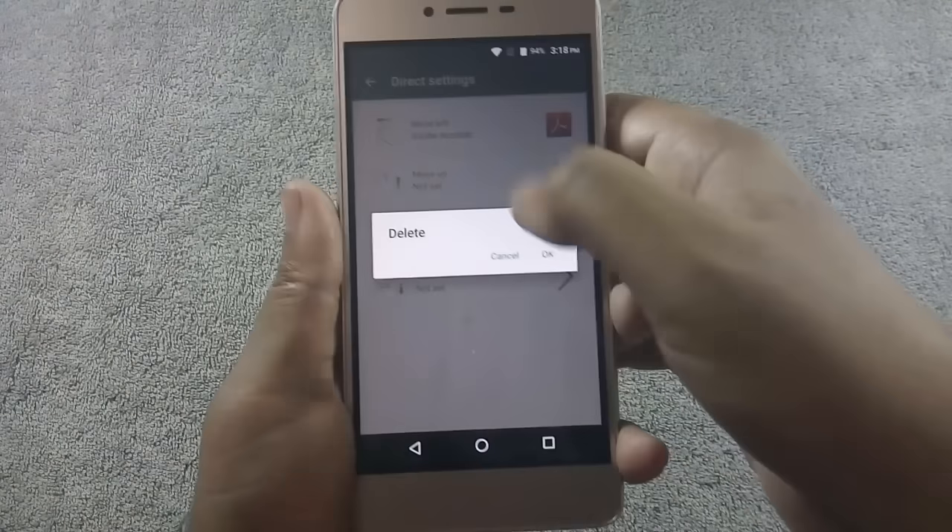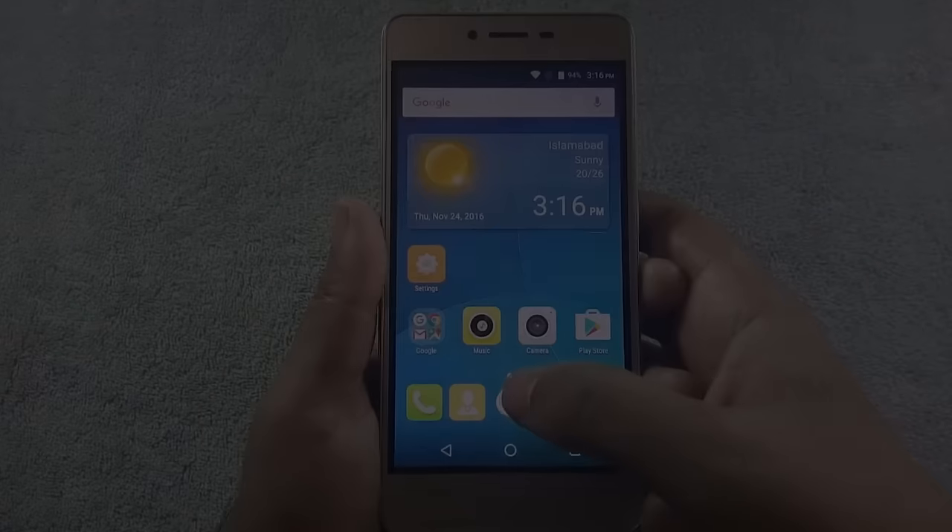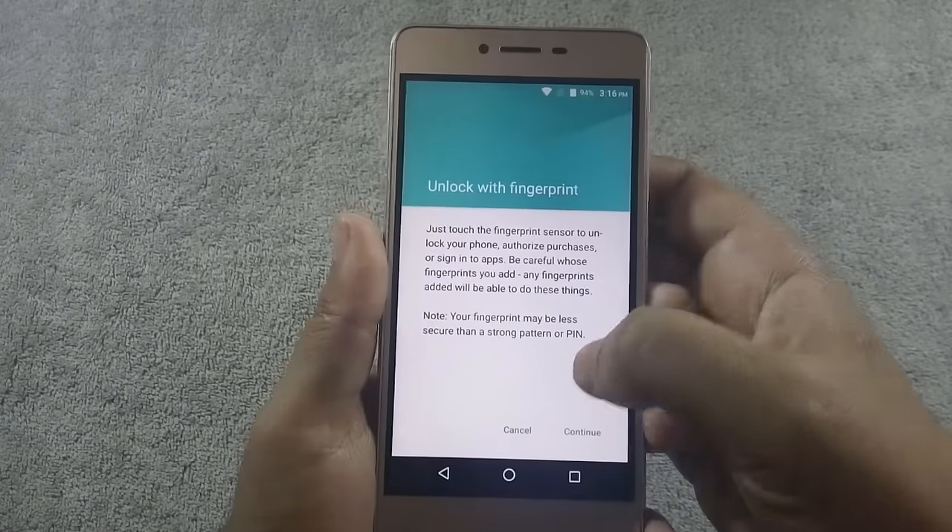You can remove assigned applications as well. Let me show you how you can add a fingerprint on this phone.